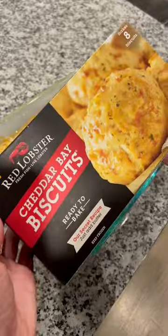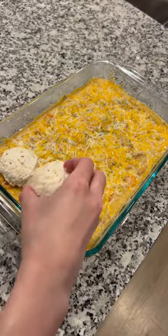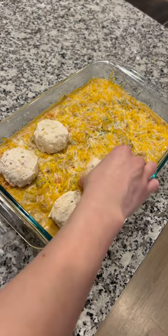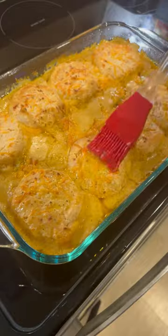And now for the best part — I chose to use the frozen style of the cheddar bay biscuits to make it quick and easy. You can also choose the box in the baking section and make it yourself. Trust this process because it might take a little while for it to expand.